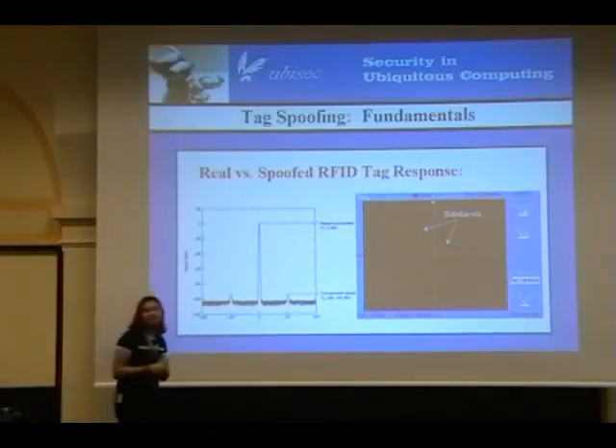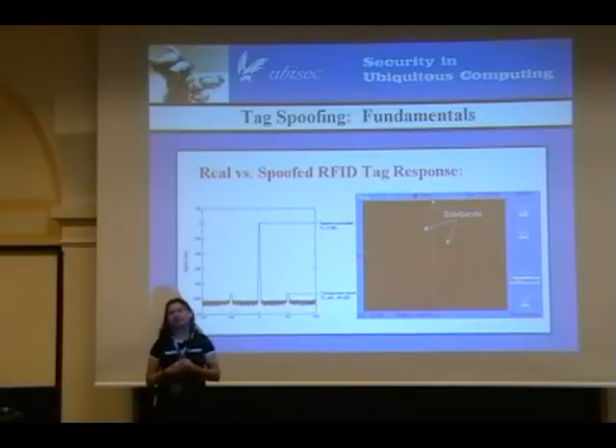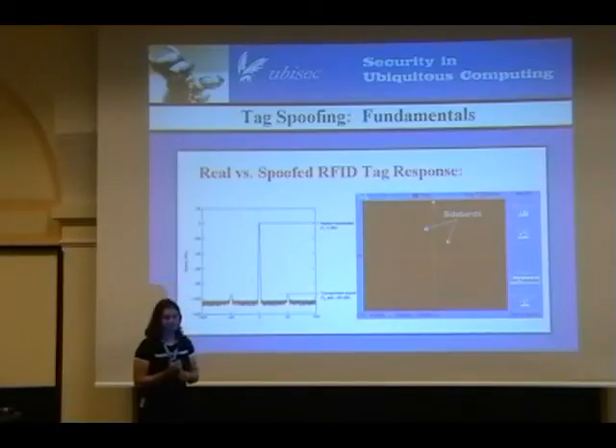The largest operational range we've seen so far with 13.56 megahertz is 60 centimeters, which isn't huge, but we're still working on optimizing this with our current analog front end. Theoretically with HF RFID you could get it up to two and a half meters. In terms of LF it's probably going to be smaller; in terms of UHF it's definitely going to be a lot bigger. The answer of how long the operational range of the Guardian can be really depends on the frequencies you're using.